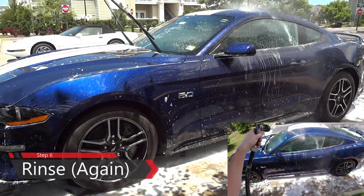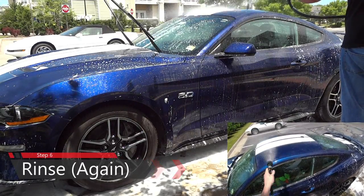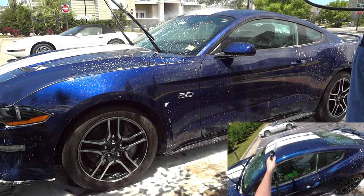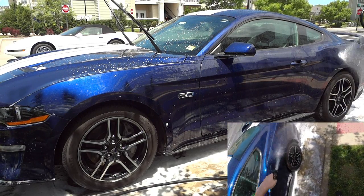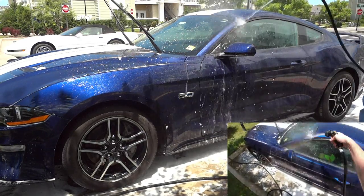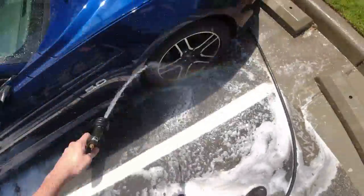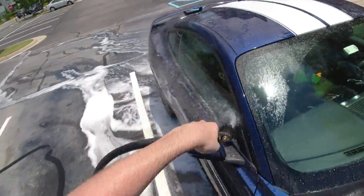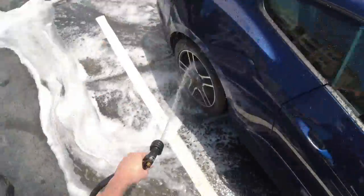We're going to rinse off all the soap from the hand wash process. In my steps, I'm doing the whole car at once because the day is very nice and cool. However, if you have direct sunlight or it's an extremely hot day, you might want to wash your car in panels or sections so you don't have any dry spots or dry soap. Remember to get every nook and cranny when rinsing — the soap gets into vents and in between the hood and fender. Get the mirrors too, otherwise you'll see soap dripping from those areas and end up with water spots.